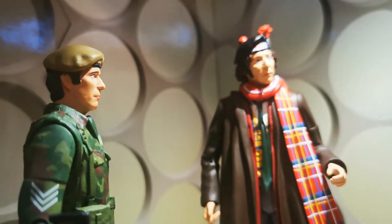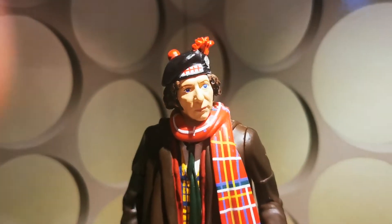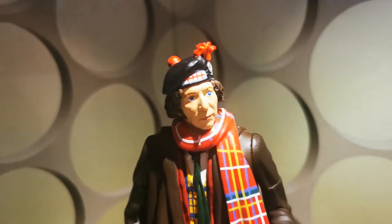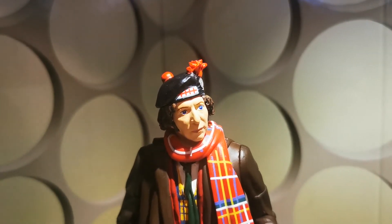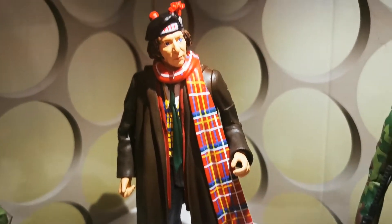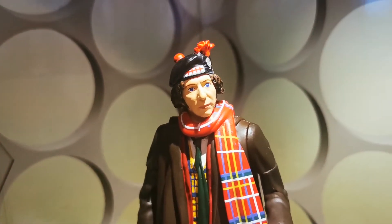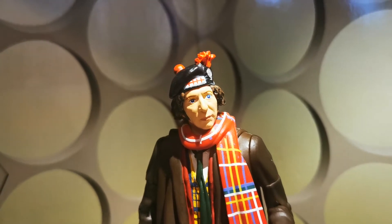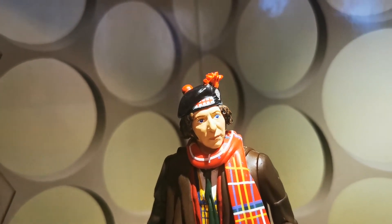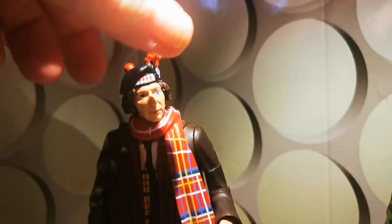Now I'm just going to move back because I want to come on to this 4th Doctor. It has divided fans — some think it's an awful sculpt. I think from that angle it looks like him; it's quite a good likeness. It's a strange one, because I did see the design of this figure almost a year ago, last December, and I thought it looked better then. But you know, I like it.